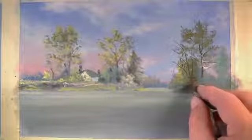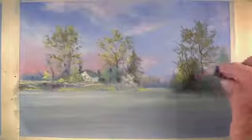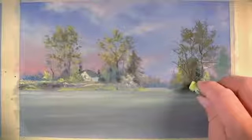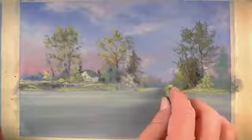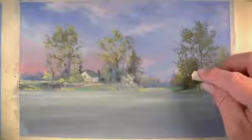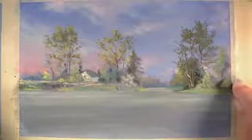We can see more of the branches in this section. The branches are created with a dark brown and then we'll go over that with a purple. There is a higher level of contrast in this area as well, so we'll use the light yellow green right next to areas of black. Highlights are also more easily visible in these sections, and we'll use a cream color to create highlights on the trunks of the trees.